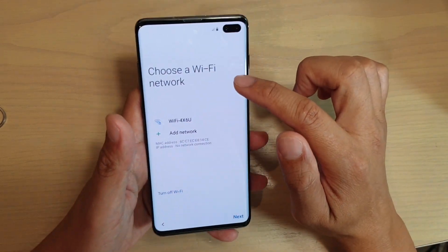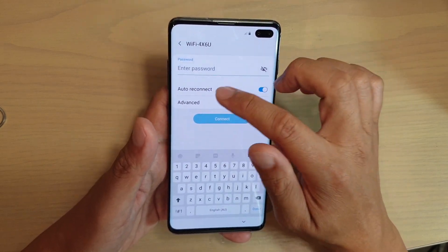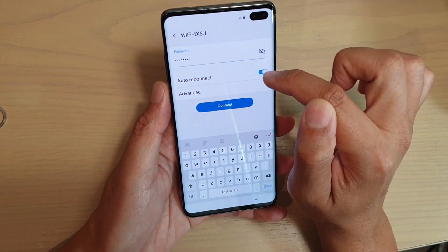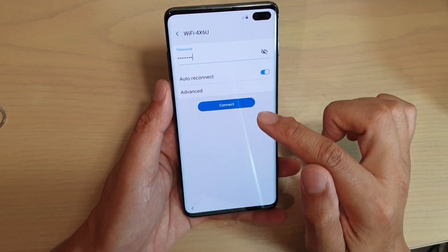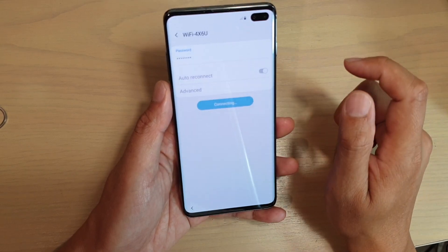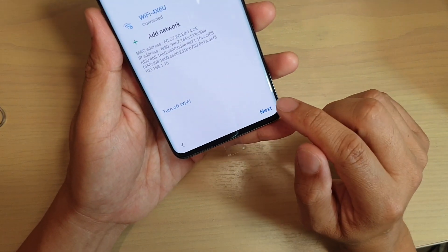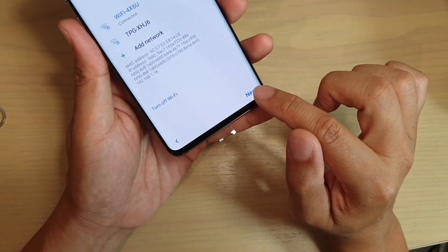At this point you can also choose to connect to your WiFi or not. If you want, tap on the WiFi and put in the WiFi password, then tap on the auto-connect switch. You can also tap on the advanced button to change any other settings, otherwise tap on connect, and that will attempt to connect to your WiFi router. Next it gives you some information about the WiFi — you can ignore that and tap on the next button.